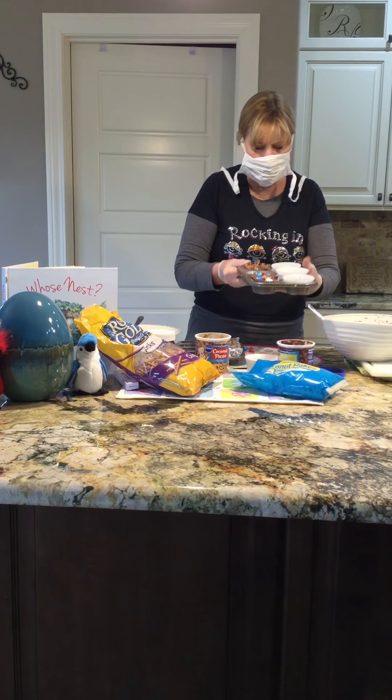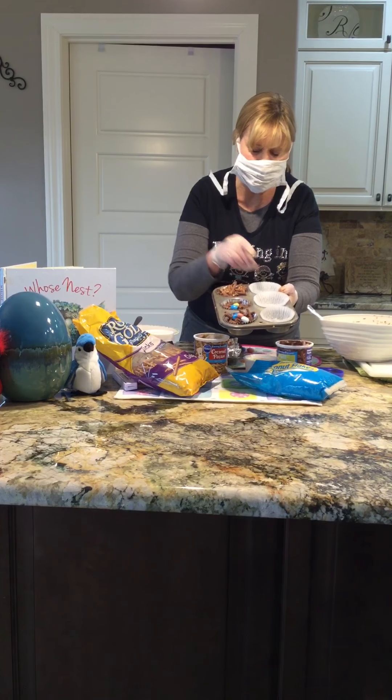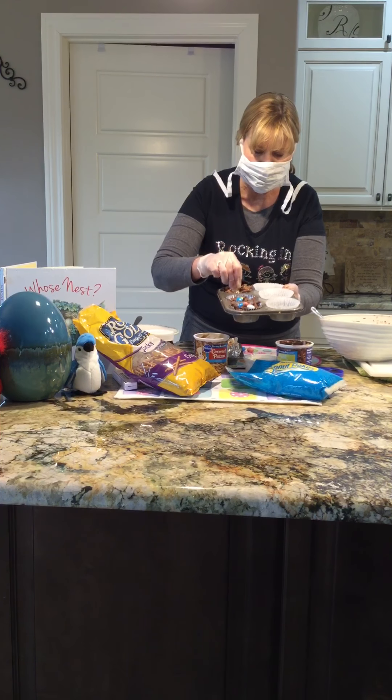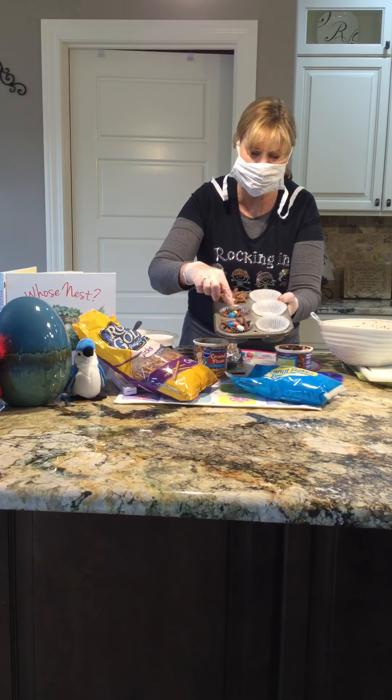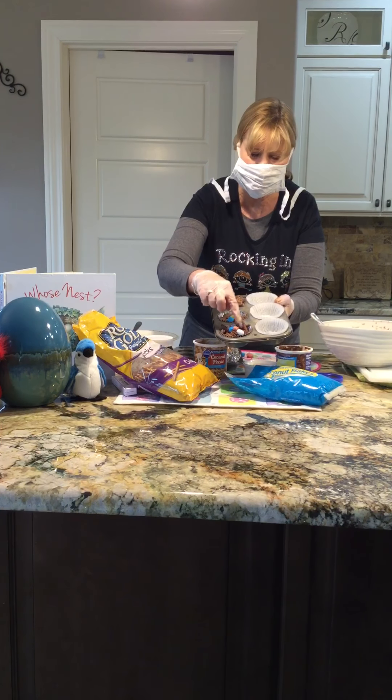After you have a hole in the middle, you take an egg and since this one says one, I'm going to put one egg. This muffin tin says two — let's count: one, two. And this one says three: one, two, three.